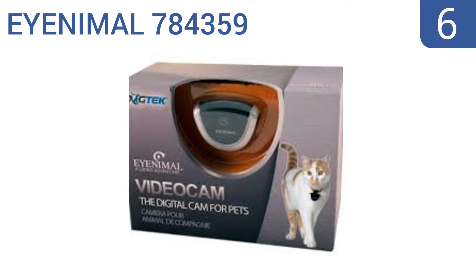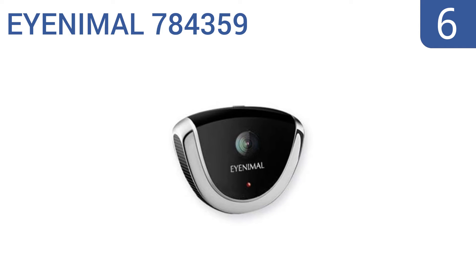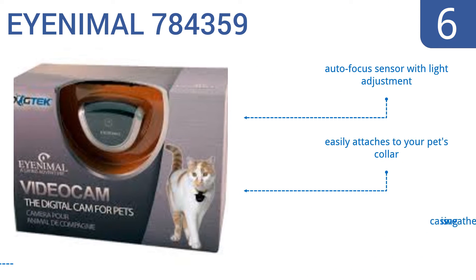At number 6. The iNemore 784359 has 4GB of built-in flash memory and a 500mAh lithium battery, allowing it to capture images continuously for up to two and a half hours. You can easily download images and video using the provided USB cable. It boasts an autofocus sensor with light adjustment and a weatherproof casing. It easily attaches to your pet's collar.